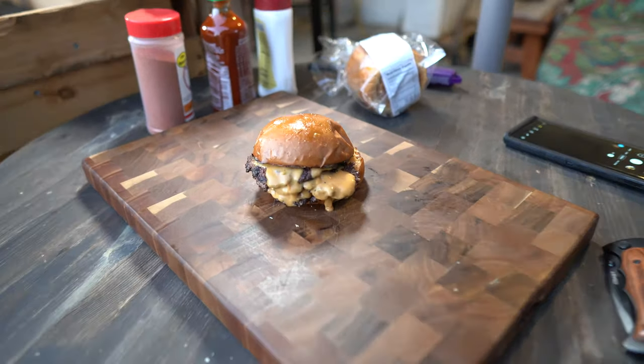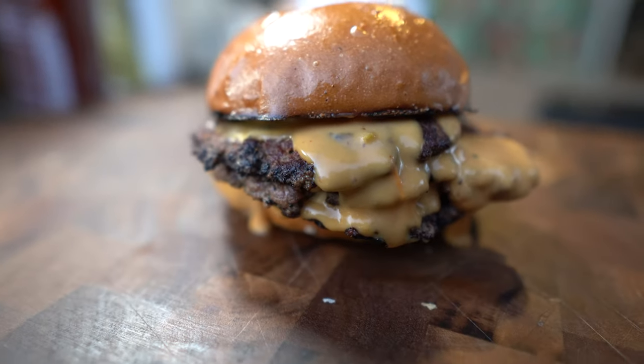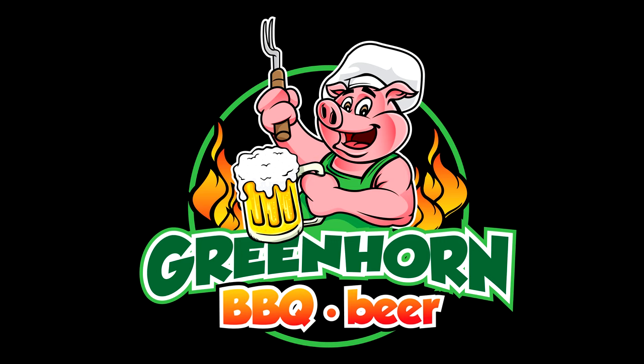Smash Burger! Alright guys, welcome back to the show. If you're new here, my name is Todd. Sassy's inside watching TV, rooting me on — wifey stuff. And tonight, I'm going to do up a really delicious way of doing a Smash Burger.